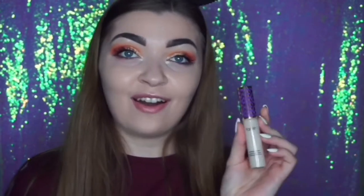Hi guys, welcome back to my channel. Today I'm gonna be doing a dupe video. I put a poll on my Instagram and you guys voted for the Tarte Shape Tape concealer. This is the Makeup Revolution Conceal and Define concealer.